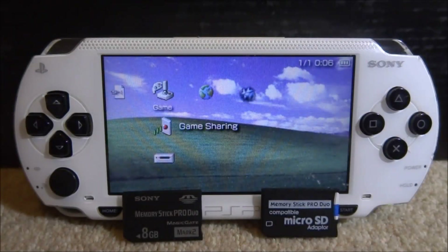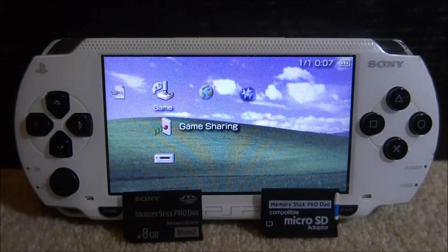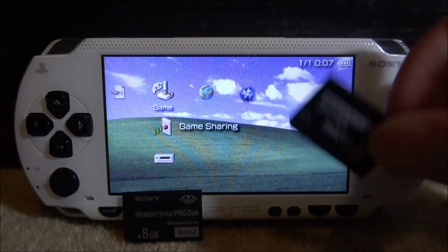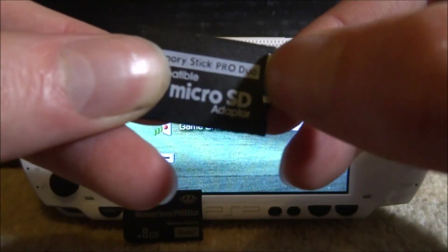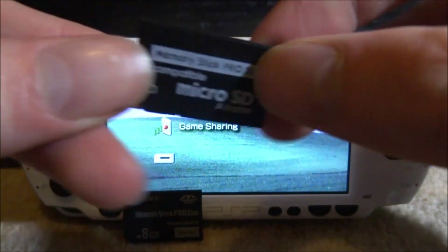In this video I'll show you how to transfer the contents from your original Sony memory stick onto your new memory stick with the SD card adapter. On this PSP I have an 8 gigabyte memory stick, but I want to upgrade it to my 16 gigabyte micro SD card memory stick. This is the SD card — just a basic 16 gigabyte micro SD card.